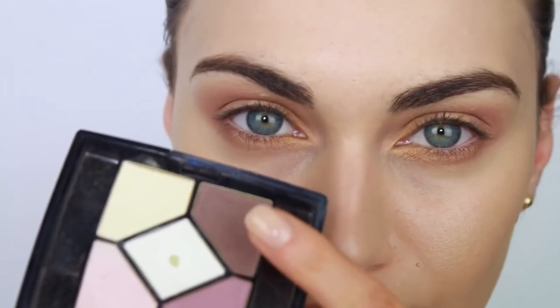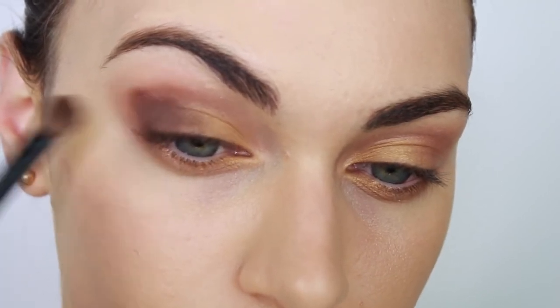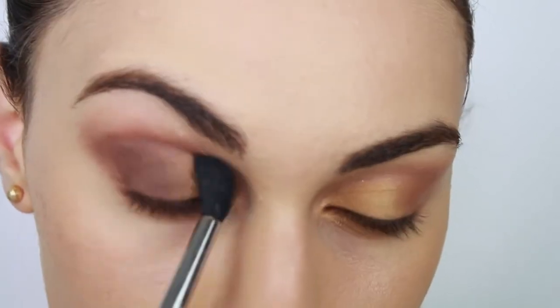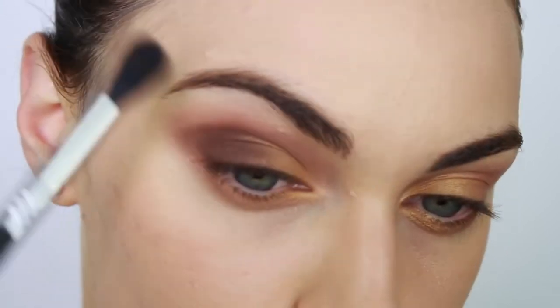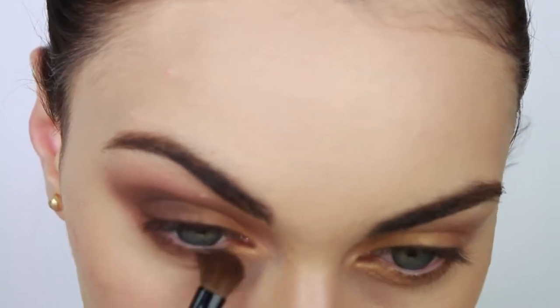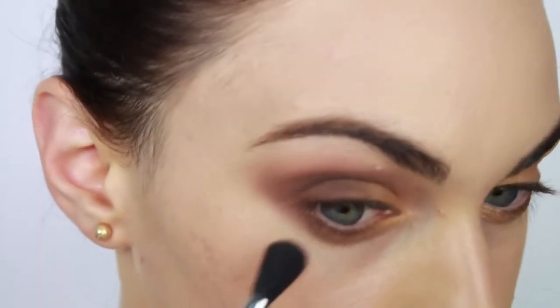It's time to build up the intensity of our eyes. I'm using my Bobbi Brown eyeshadow brush and patting this beautiful chocolate brown shade onto the outer corners of my eyes and also on the lid area. I'm using a big fluffy brush to diffuse this color into the transition shade. Switch back to the earlier brush and run the same chocolate brown shade on your lower lash line, concentrating most of the color on the outer third of the eye. Take your blending brush again just to soften everything on the lower lash line.